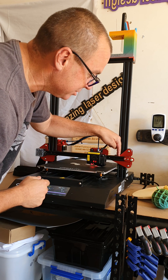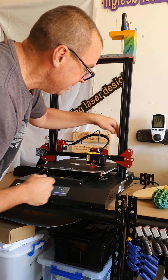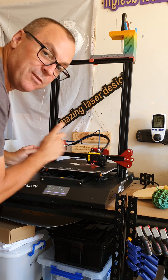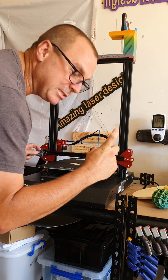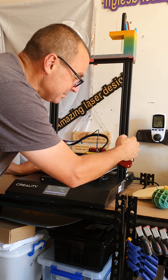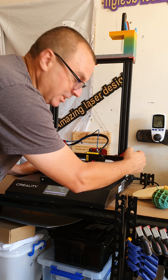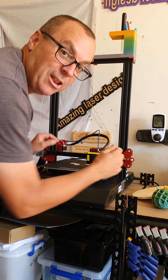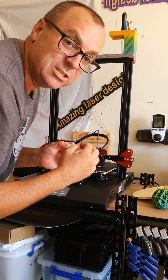The screws on this side are easy. There are about three screws in the back — you undo those, then they give you a little piece of plastic to adjust your height. You put that under here, apply some pressure, and it just moves enough to level it out, so you can test it on both sides.